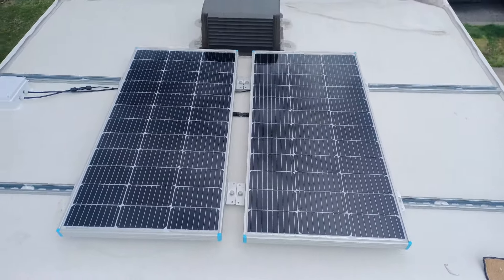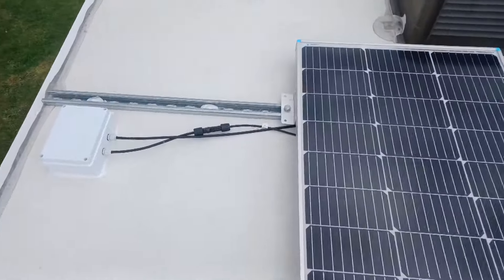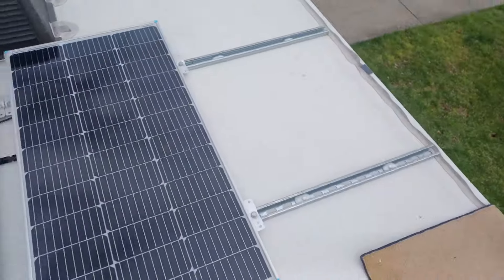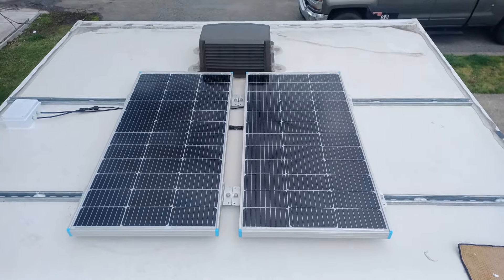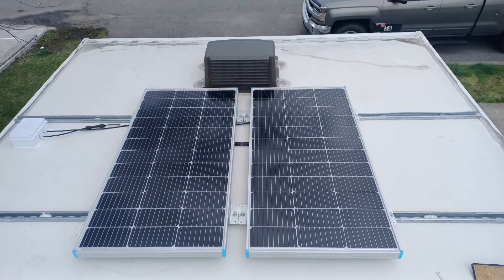And there it is — the finished product. We're just going to put zip ties on the wire there and there, and that's it. Two 100 watt panels towards the front of my RV. Now we're heading down into the cabin to do all the electronics.